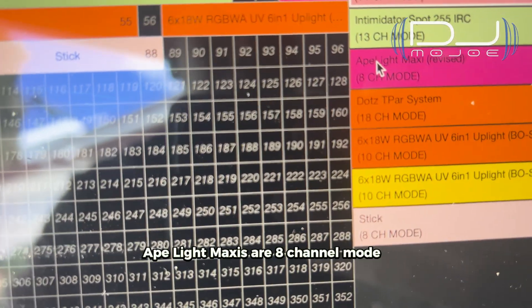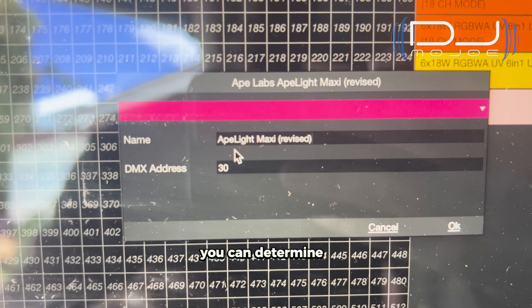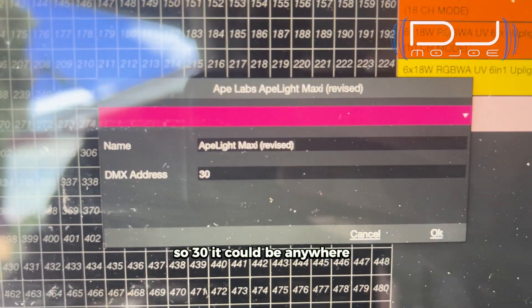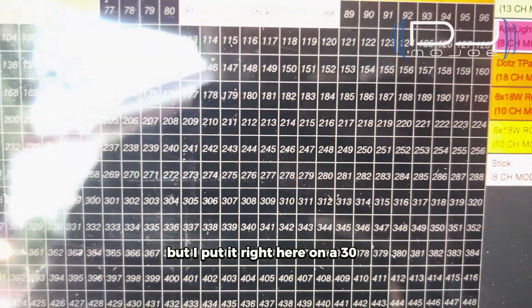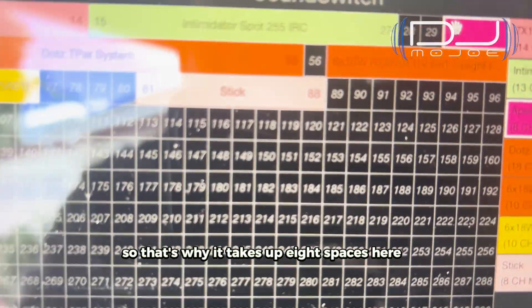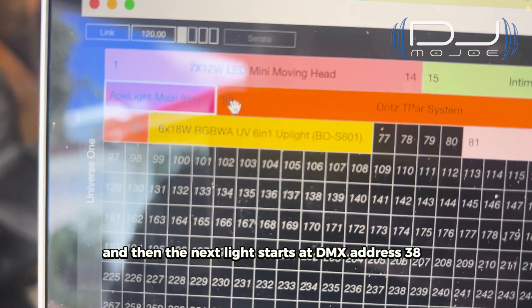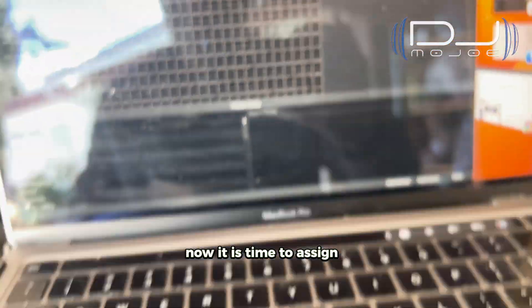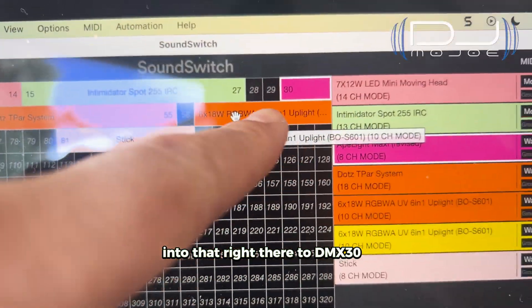My Ape Light Maxis are in eight-channel mode. When you click on a fixture, you can determine what DMX address you want it to be. I have mine at 30 — it could be anywhere, like 10 or 145, anywhere in the 512-channel space — but I put it at 30 and it takes up eight channels. That's why it occupies eight spaces in the DMX universe. Then the next light starts at DMX address 38. Now it is time to assign my Ape Lights to DMX address 30.